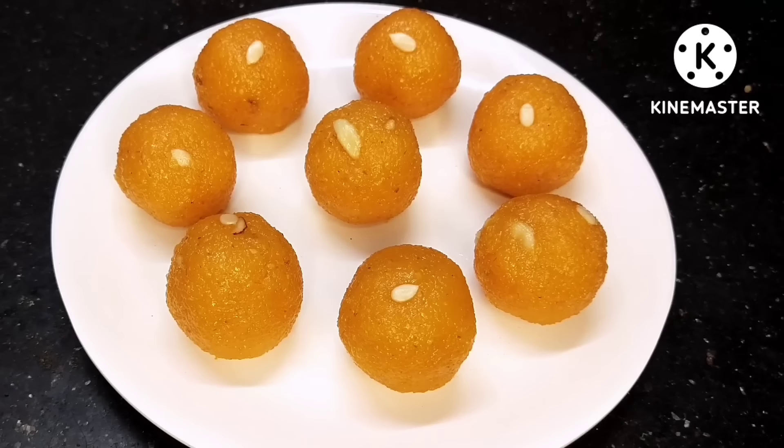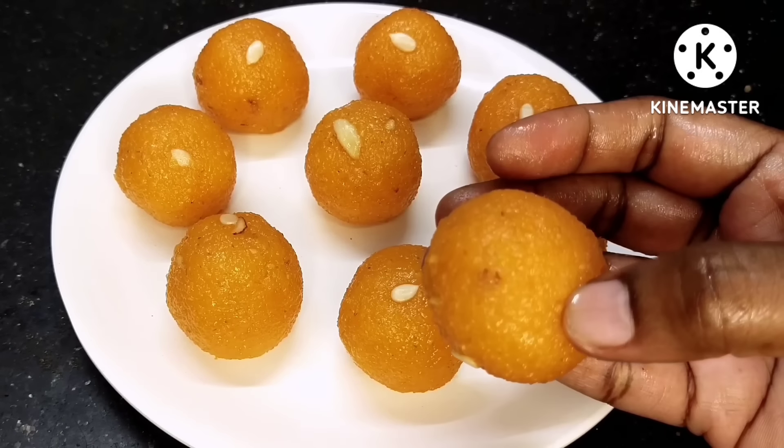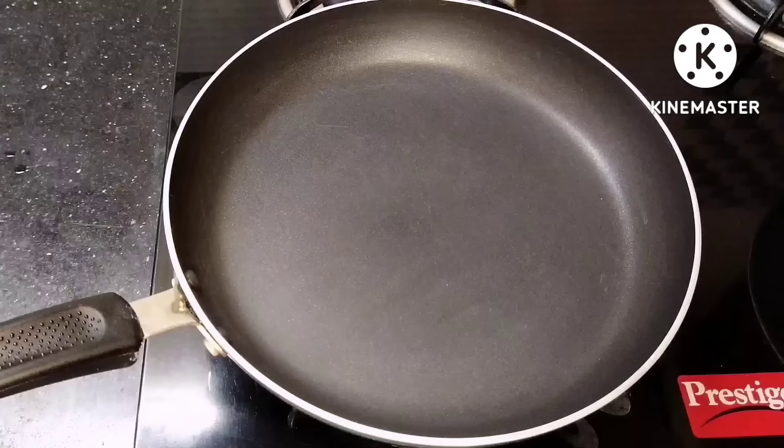Hello everyone. I am going to prepare this in just 10 minutes.